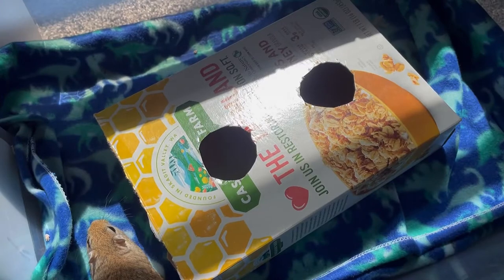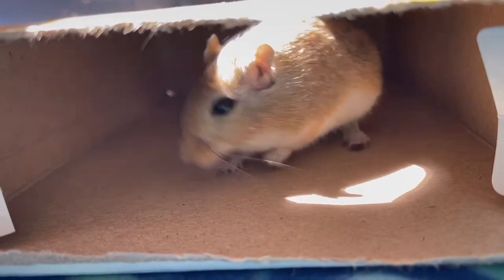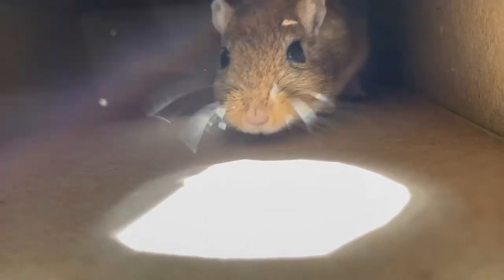Now let's see if Neptune likes it. He loved crawling through the box and chewing on it.